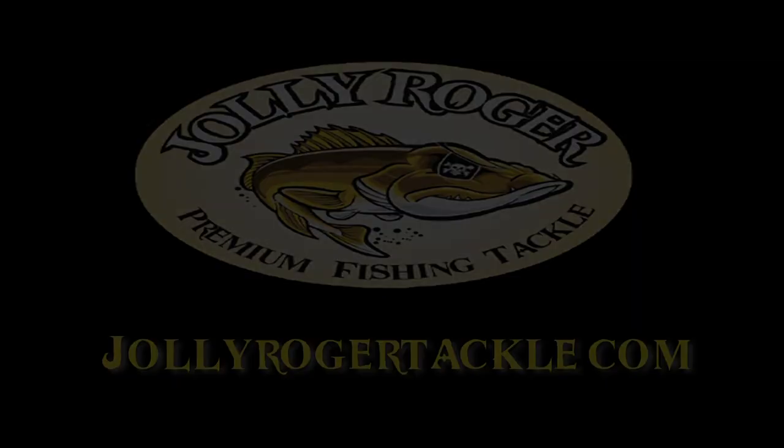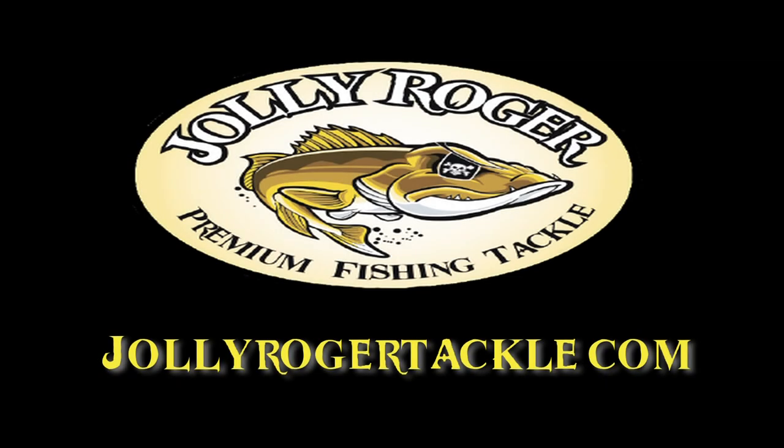Make sure to check us out online at JollyRogerTackle.com. We'll see you next time. Bye.